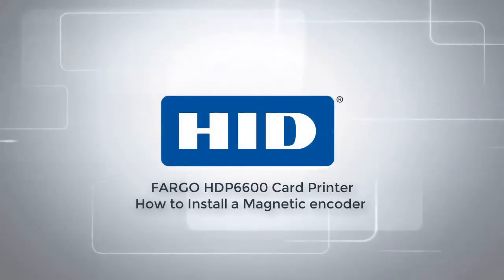This video on the Fargo HDP6600 card printer demonstrates how to install a magnetic encoder.